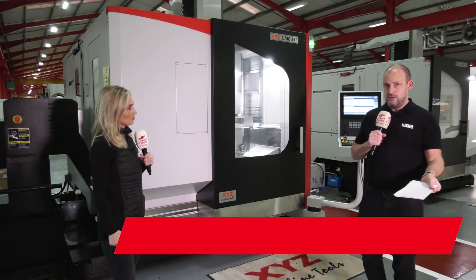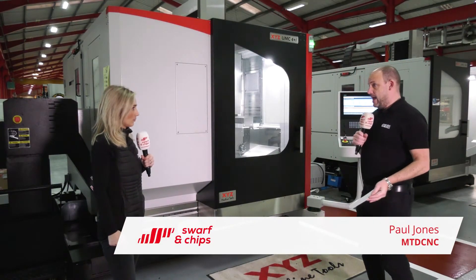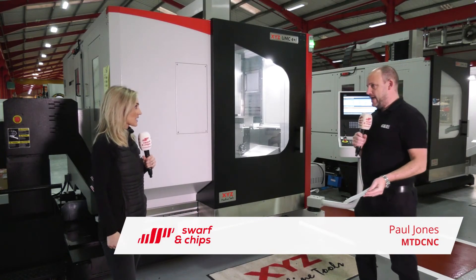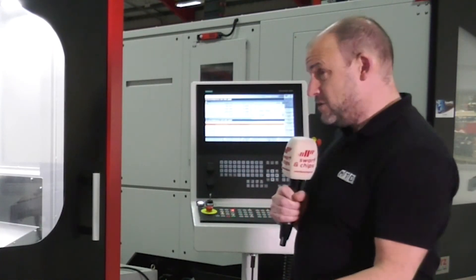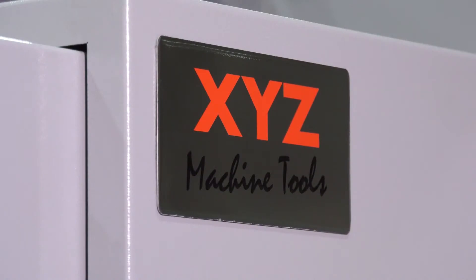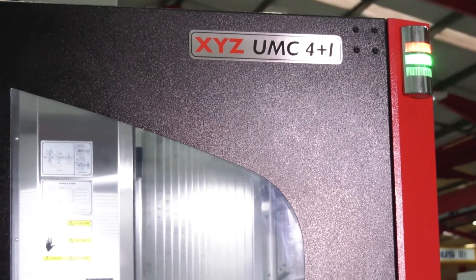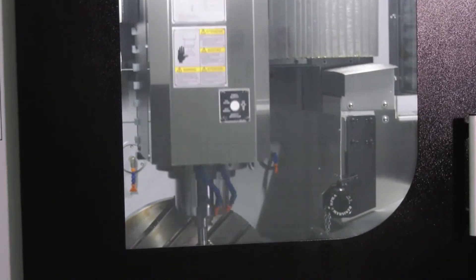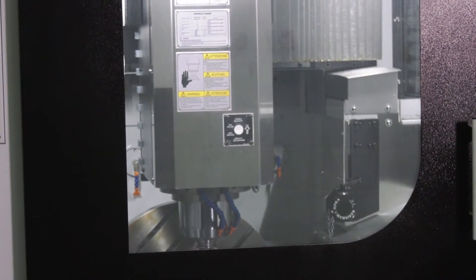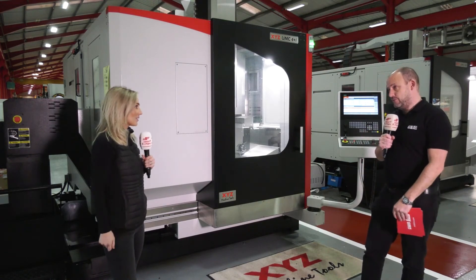So we've got two machines behind us here at XYZ: the UMC 4 Plus 1 and the UMC 5X. For those that don't know, this is an education about 5-axis — the fundamental difference between a 4 Plus 1 and a 5 is this is a more positional machine, as opposed to a full 5-axis simultaneous machine, which might machine an impeller or a turbine blade where all axes are moving at once.